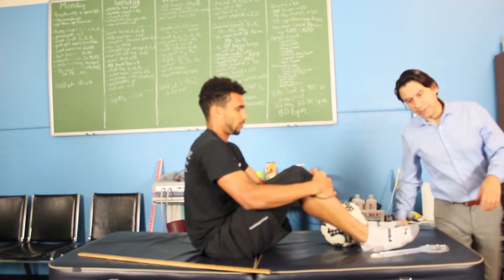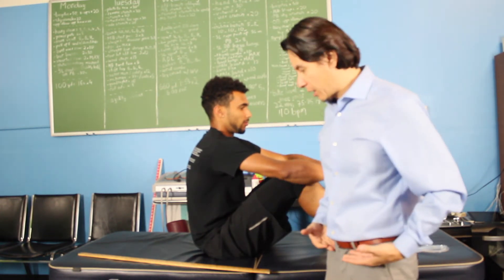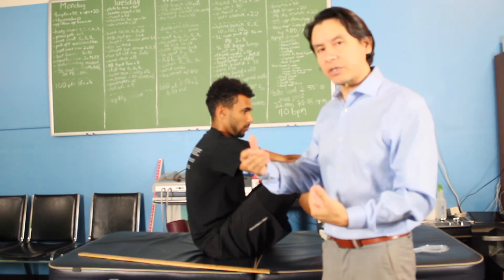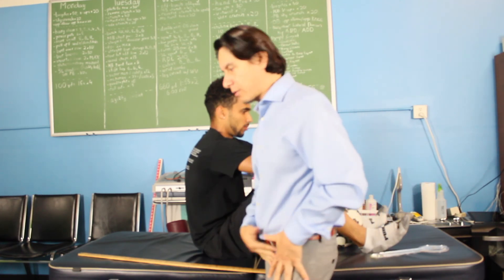Now, at the beginning, if your hip flexors are super tight, you're going to feel pain on the hip right around this area. Eventually that goes away as you continue doing the other exercises, which are known as the functional warm-up. That'll loosen up the hip flexor.